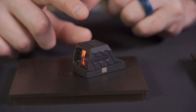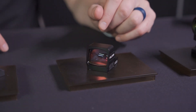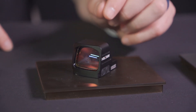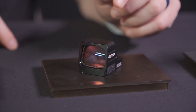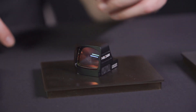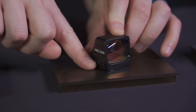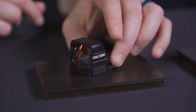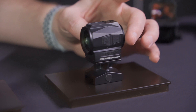Next is a new competition optic — definitely new for Holosun. It fits the RMR footprint and features a new competition reticle: a 2 MOA dot, 8 MOA circle, 20 MOA circle, and 32 MOA ring, all built into one. You can run almost any combination of those reticles stacked together. The battery is located on the side so you don't have to remove the optic to change it. Available end of Q2, priced around $350 to $400 in both red and green.